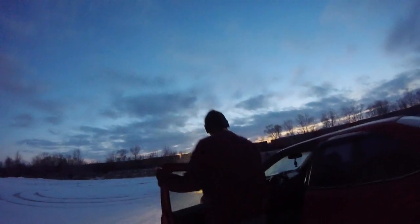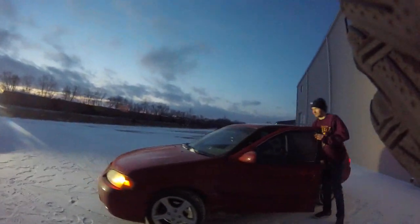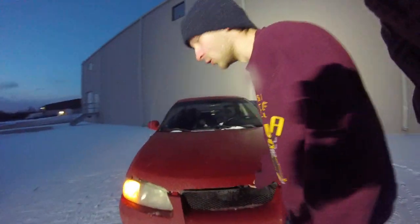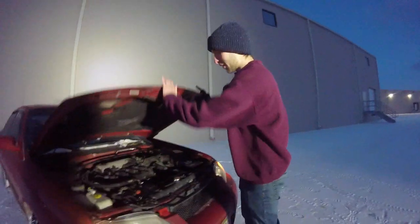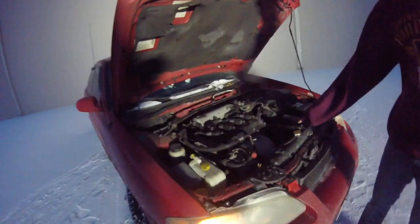I'll show you guys the beast underneath the hood. It does have a few mods to it — it has a custom aftermarket coolant blow-off valve for when the coolant pressure gets too high. I do plan on getting a new radiator, and I will get a header soon because the gasket needs to be replaced. But really that's about it.